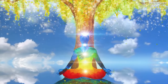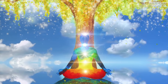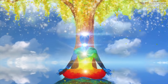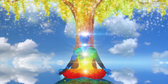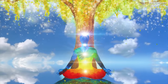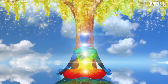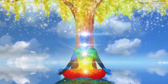Feeling your lower abdomen, lower back, buttocks and pelvis relaxing now. Allow any tension or stress from these areas and all organs within to flow away and travel all the way down your legs and out your toes.